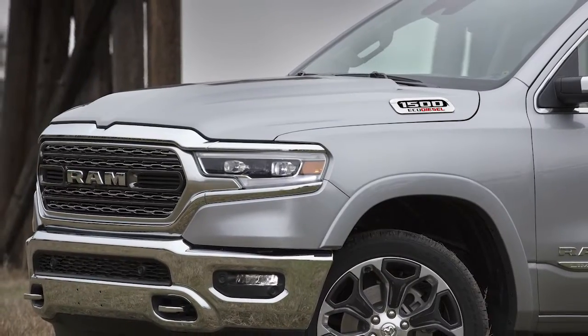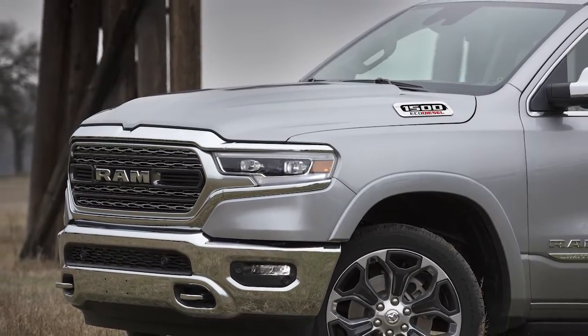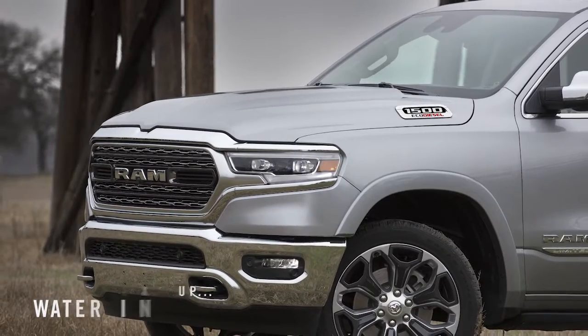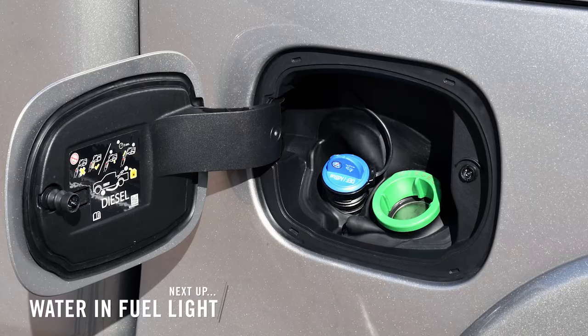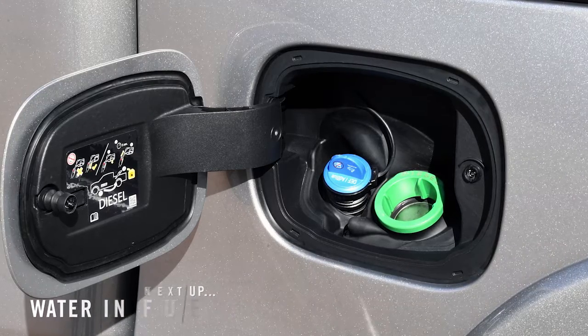Likewise, never let anything other than diesel exhaust fluid into the DEF tank, or you may have to replace the entire DEF system. Always use separate containers, funnels, and nozzles for fuel and DEF.